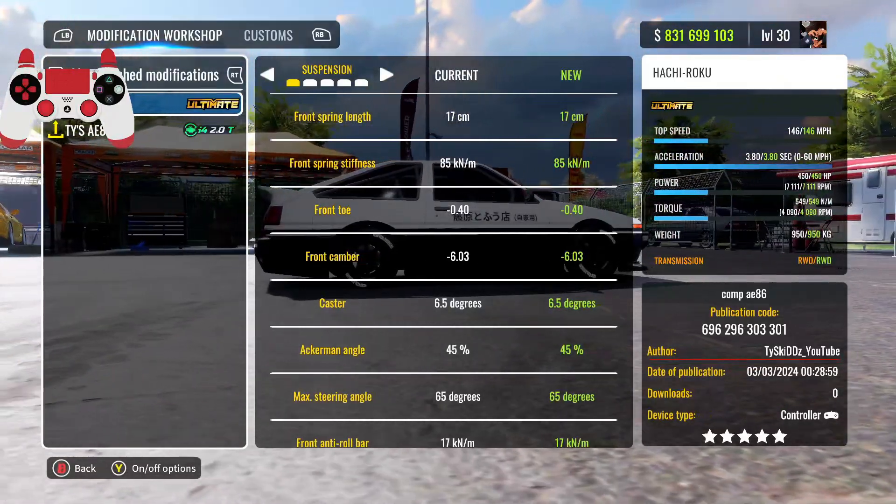By the way, for this Toyota 86 you only have 48 hours to get the tune before it becomes member-only, so keep that in mind. Also, this is going to be a stock engine build — no swap or anything. I'm gonna go ahead and hop into a multiplayer room and show you guys what this car can do.